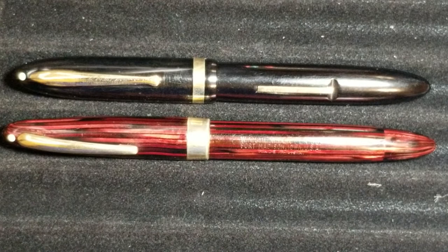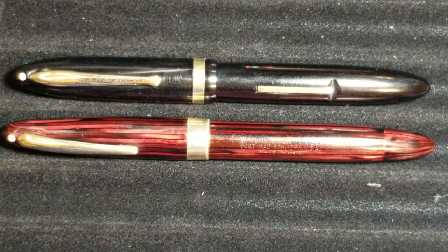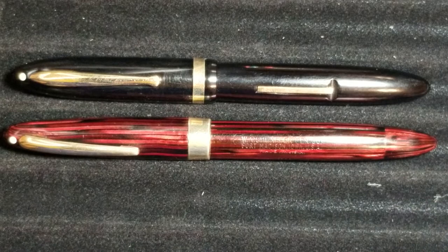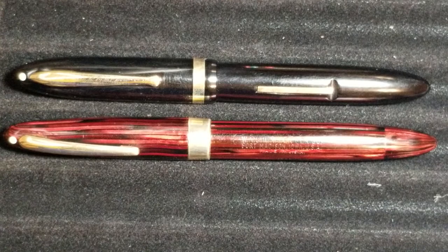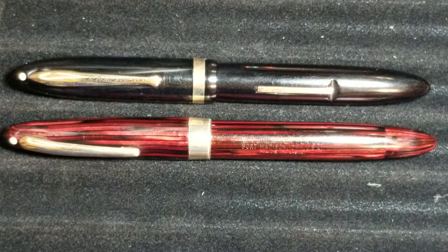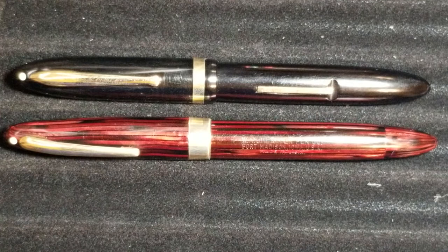What are the advantages of the vacuum filler? It's similar to a Parker Vacumatic — you have a much greater ink supply because you're not dealing with a rubber sack; you're literally filling the barrel with ink. I get a lot more ink in that barrel than on any of my Parker Vacumatics, because you don't have a diaphragm taking up space — you have the entire barrel to fill with ink.